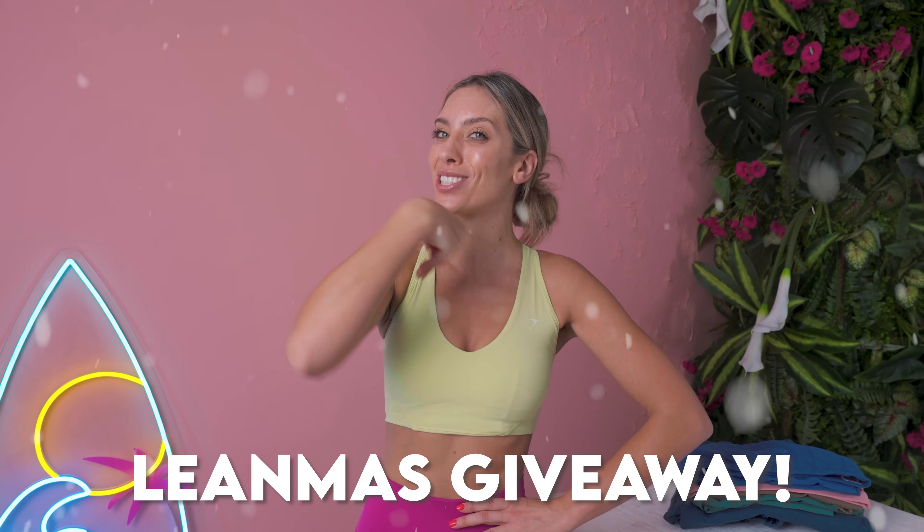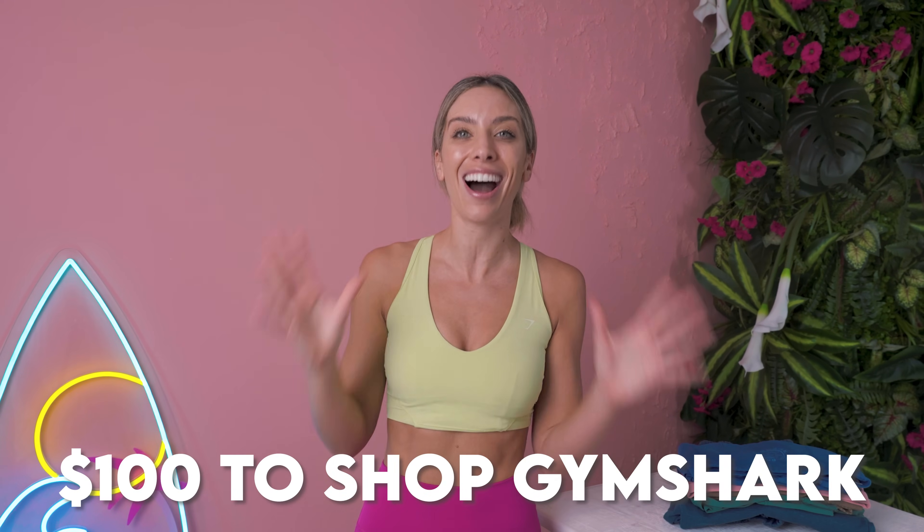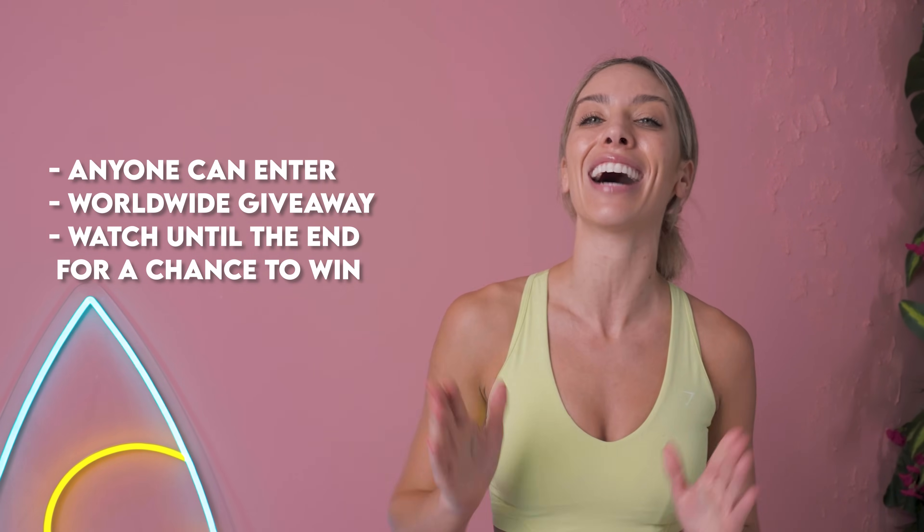I am obsessing over this Gymshark look. These are the new Legacy Leggings. As a little special Leanmas giveaway, I am giving one of you the chance to win a $100 Gymshark voucher. Anyone can enter worldwide. Stay around to the end of this workout to find out how you could win $100, or whatever you fancy. If you don't want to wait for that giveaway, you can click to shop right now — you're going to be obsessed with these clothes.